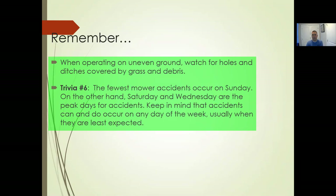Fewest mower accidents happen on Sunday — most people aren't mowing then. On the other hand, Saturdays and Wednesdays are the peak days for accidents. Keep in mind that accidents can and do occur on any day of the week, usually when they are least expected.